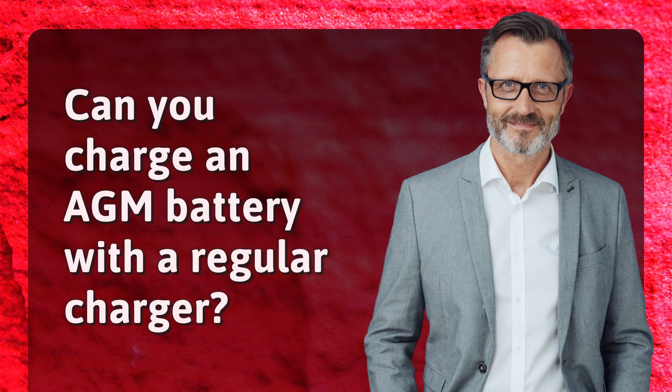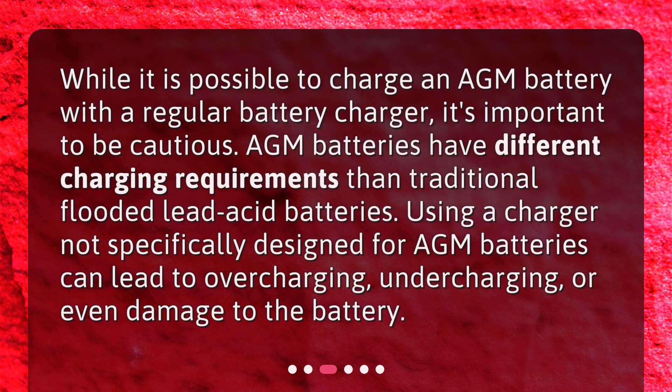Can you charge an AGM battery with a regular charger? While it is possible to charge an AGM battery with a regular battery charger, it's important to be cautious. AGM batteries have different charging requirements than traditional flooded lead acid batteries. Using a charger not specifically designed for AGM batteries can lead to overcharging, undercharging, or even damage to the battery.